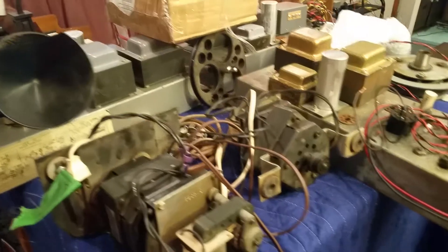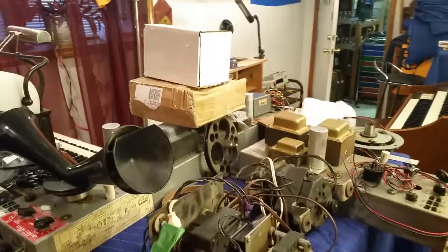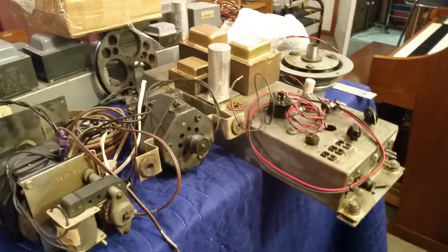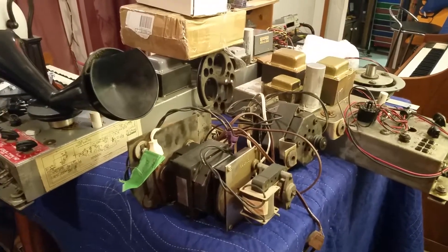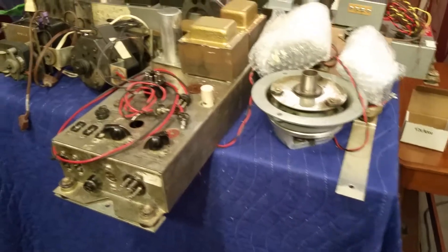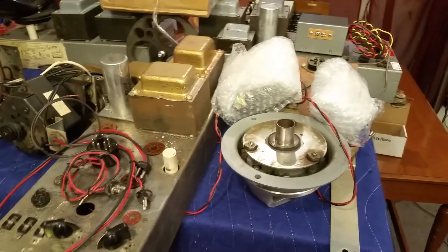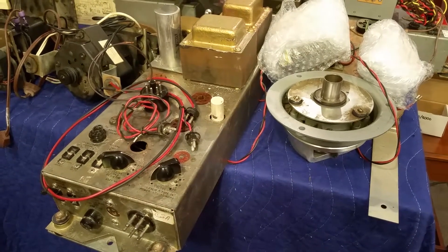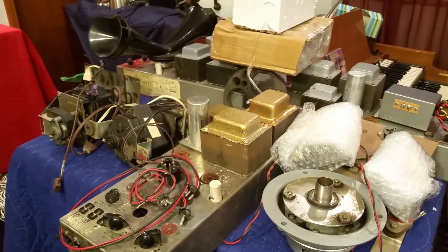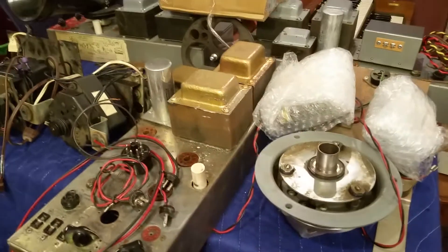Even though I don't consider myself a parts distributor — there are other sources for that — sometimes a person within the Hammond organ technician community can run into a situation where they need an item and can't find it readily, or it's on back order. Oftentimes the Hammond doc will have it in stock. I try to buy more than one item because I have many projects to work on, but I also want to have items I can share with those who might need something in a crunch, so that we can be a blessing to others.